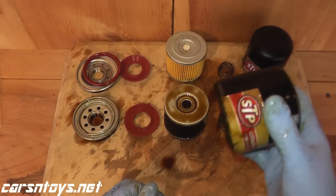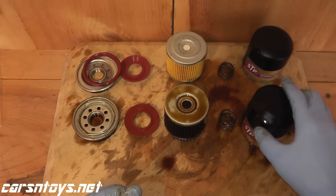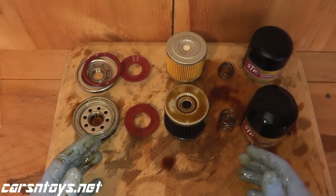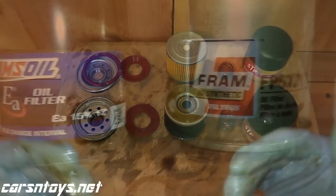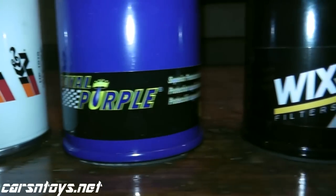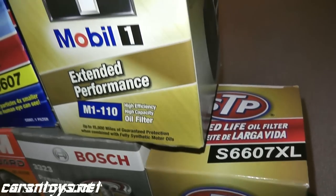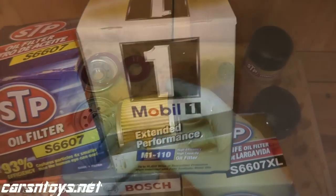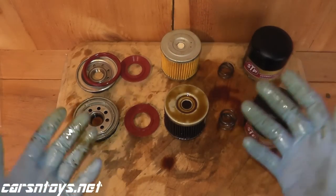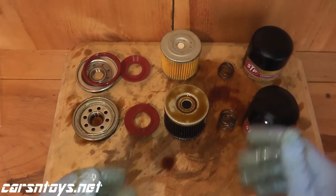Coming over to the end here, we have the cap itself. I do plan on uploading a spreadsheet to carsandtoys.net very soon, where you'll find this filter compared to Mobile One, Amsoil, Royal Purple, Wix XP, K&N, and similar filters. You'll see measurements like square inches of surface area, number of pleats, whether it's synthetic or cellulose, whether it's wire-backed, and I will also weigh the cap. So I'll have that up pretty soon.